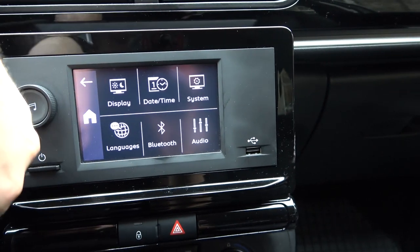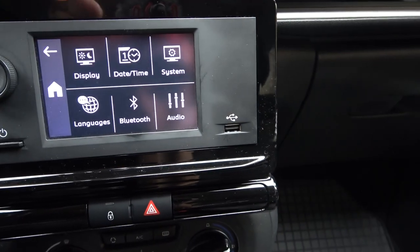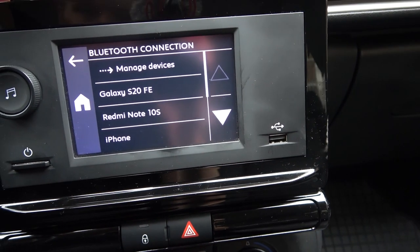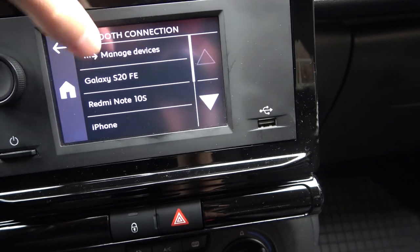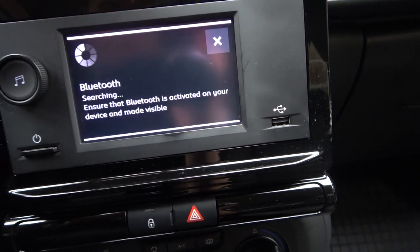Oh, I just have to turn on the car first. Okay. Now we have to click Bluetooth, then go to Manage Devices, and choose to add another Bluetooth device.